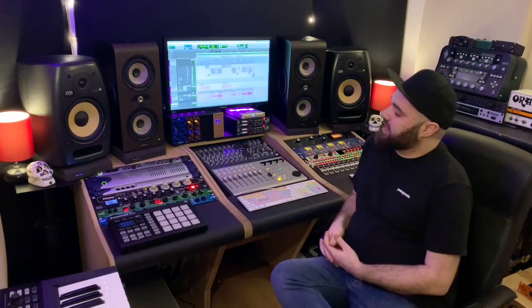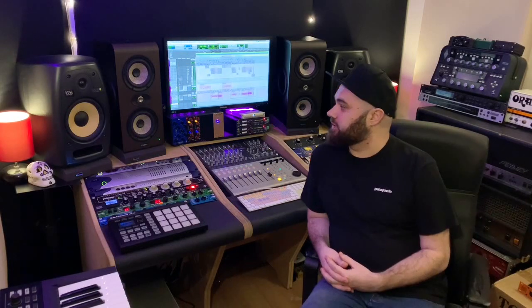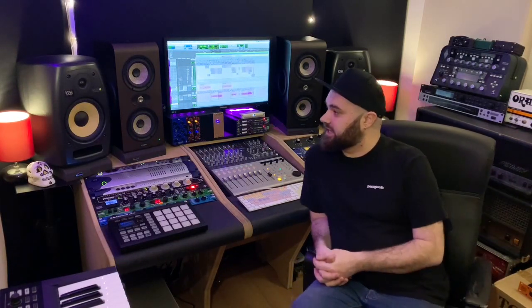Monitoring in this room is handled by these Shape Twins and then I also have my trusty KRK VXT8s. The room's treated and sounds pretty good, but I also use Sonoworks just to make it a little more accurate in here.